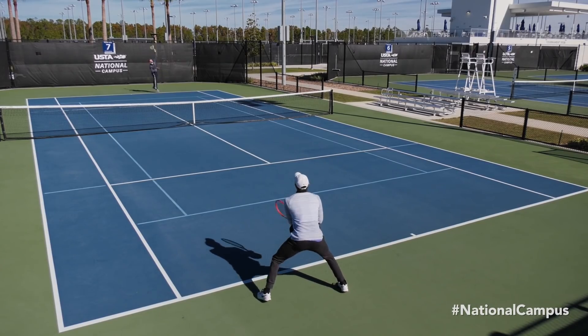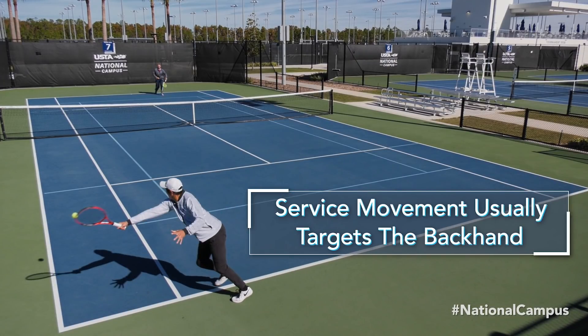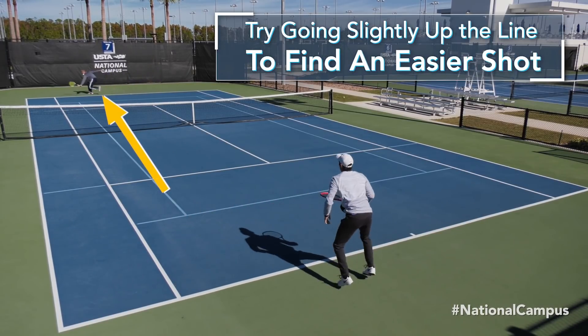The ball's right-to-left movement also means the serve naturally targets the righty's backhand, which is commonly the weaker side. So try returning slightly up the line toward the middle of the court to make it easier to find a forehand on the next shot.